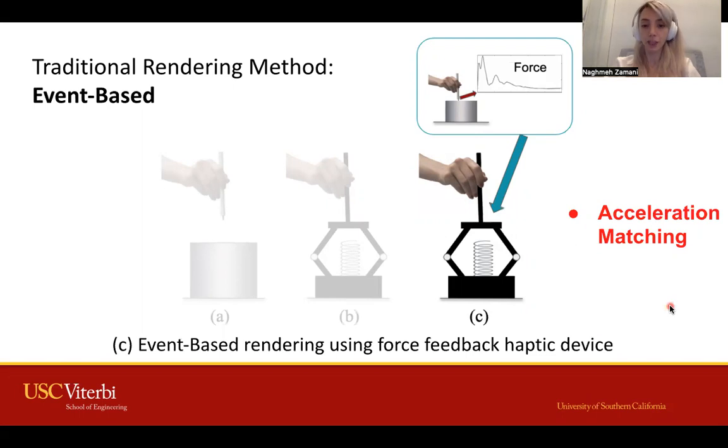These methods still have limitations because of the existence of inertia and friction in the haptic devices and their limited force and torque capacity.